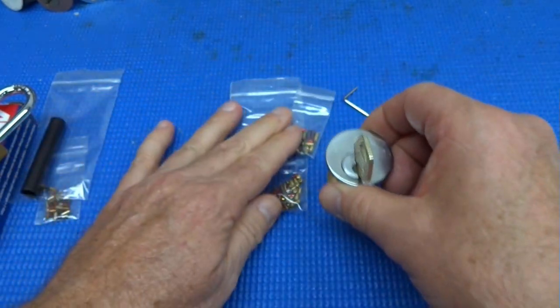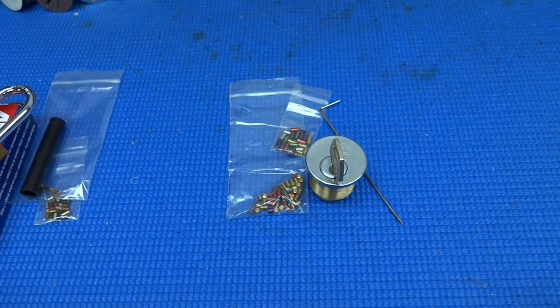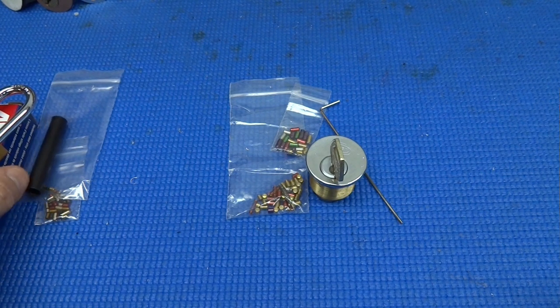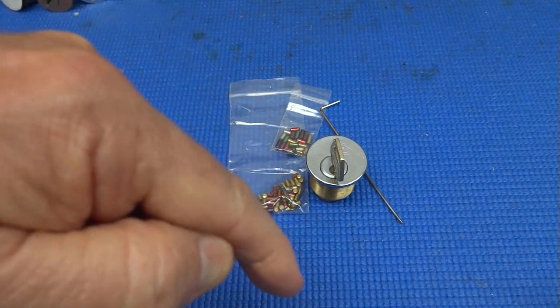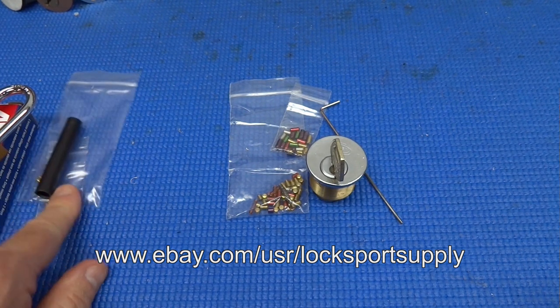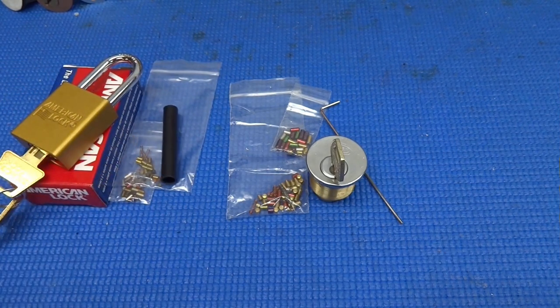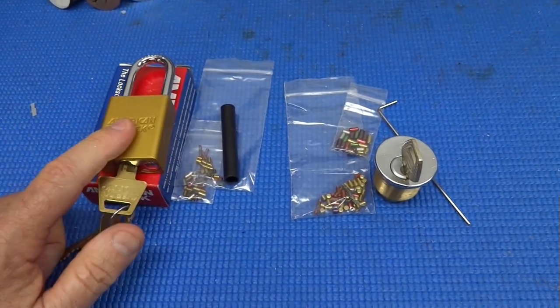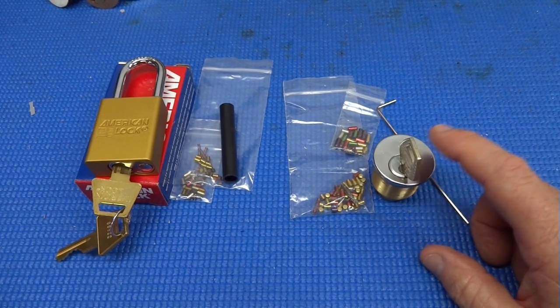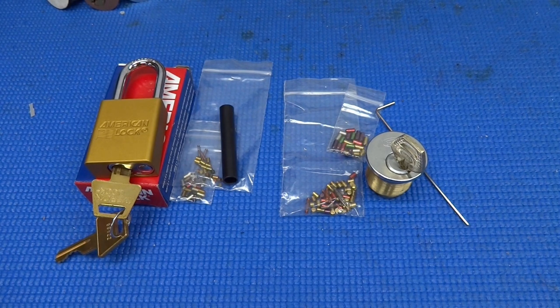I'm tempted to go back and get three or four more. The seller name is Lock Sport Supply — that's the user ID on eBay. I'll put a link at the bottom of the screen and also post it in the description if you want to take a look. You can choose to pick serrated pins or spools and serrated inside this Corbin, so there's a wide variety of challenges for $20.